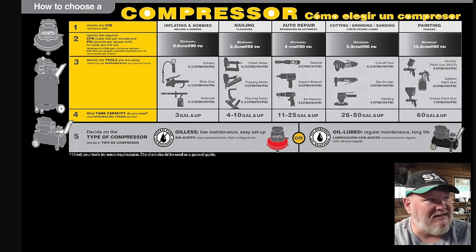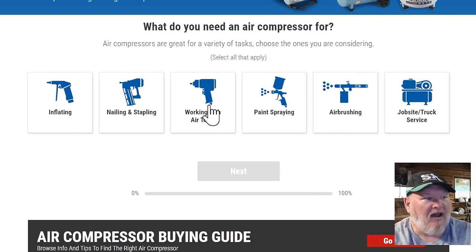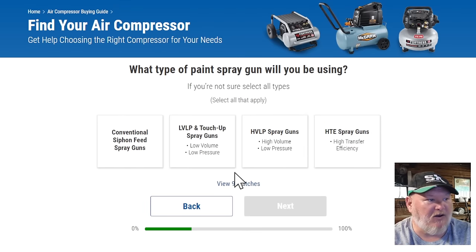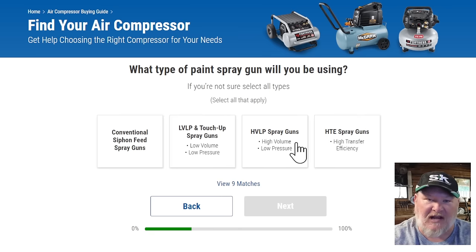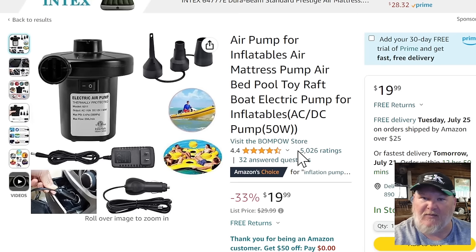Harbor Freight has a handy dandy little quiz that'll let you go through and answer questions — like, oh, I'm doing paint spraying — and it'll help you find the right kind of size. You don't have to buy from Harbor Freight, but it gives you an idea of what size, PSI, and CFM you're looking for.